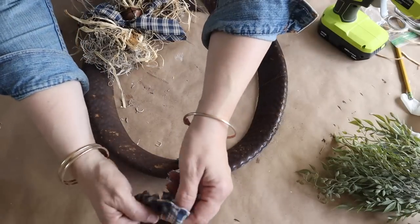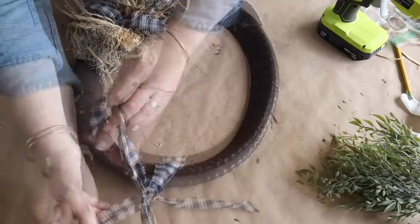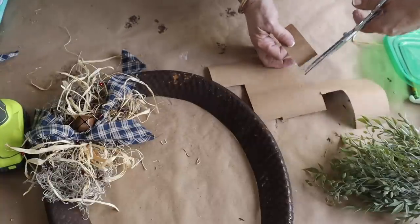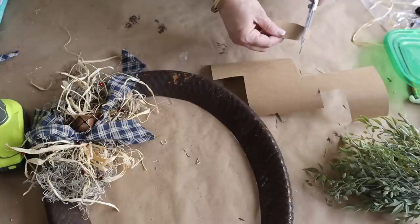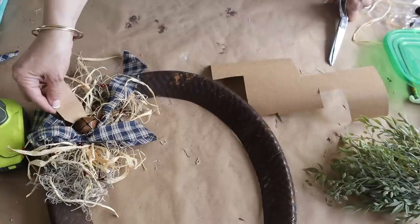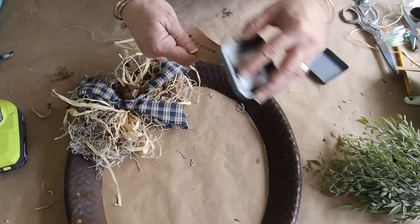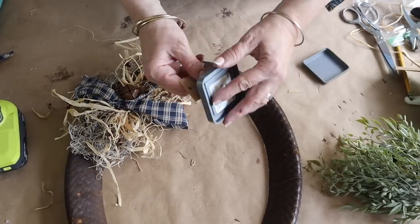I take another piece of torn homespun fabric and attach it to the top so I can hang the wreath. Then I cut out a piece of cardstock to make a simple tag and stamp the word 'America' on it. I add some Distress Oxide in Vintage Photo to distress the tag, then hot glue the tag onto the wreath.